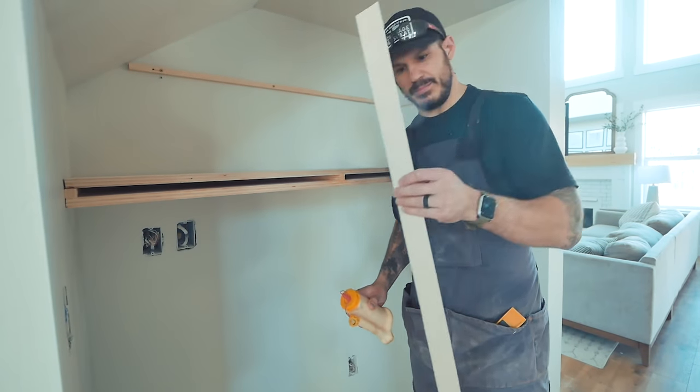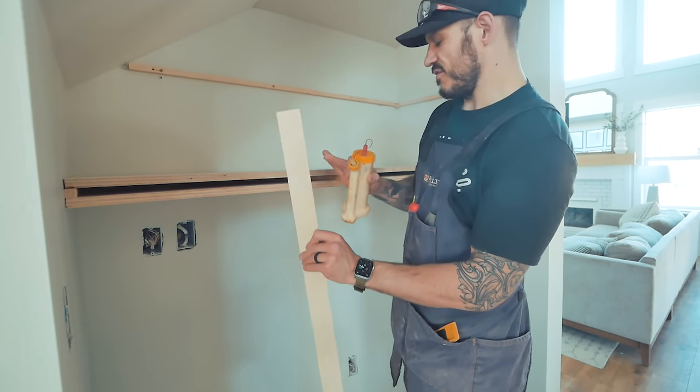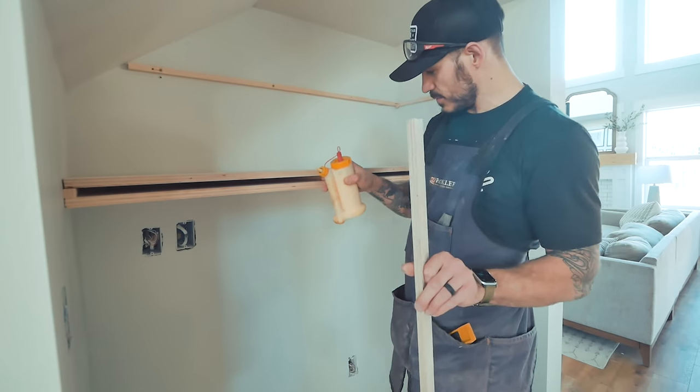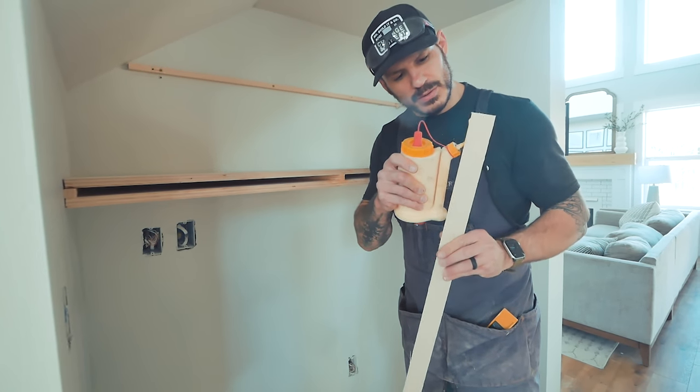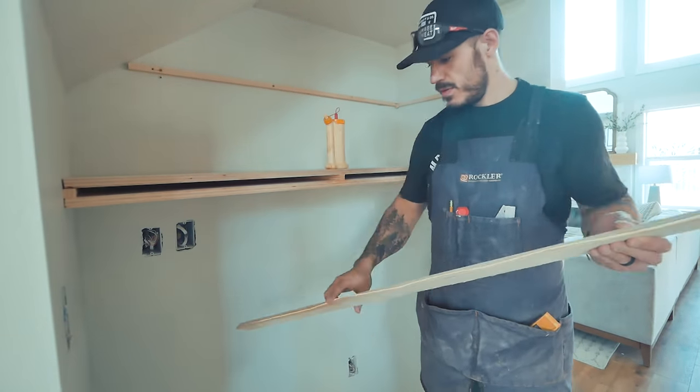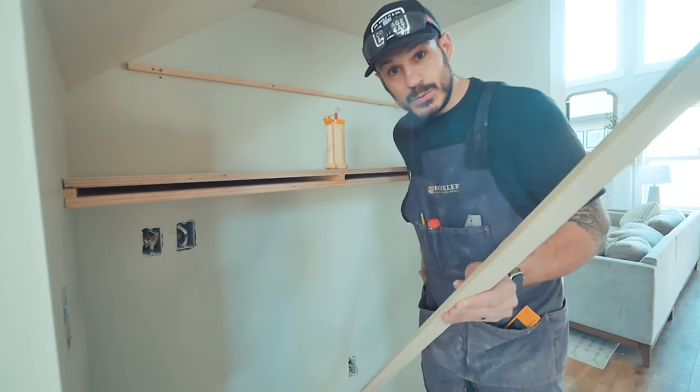Here's a little face frame piece — mitered 45-45, should hook it in perfectly. This space is exactly the thickness, three-quarter inches right here. Gonna add a little bit of wood glue. Alright, moment of truth.